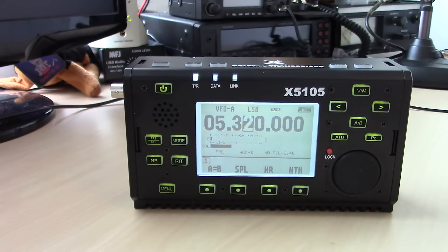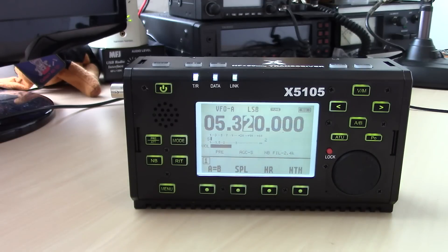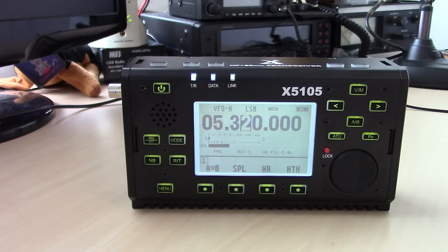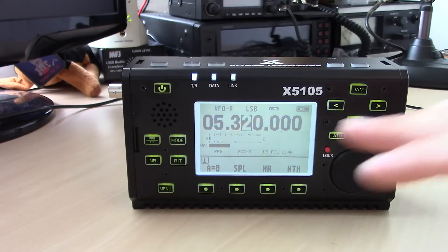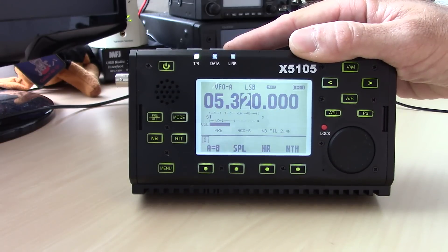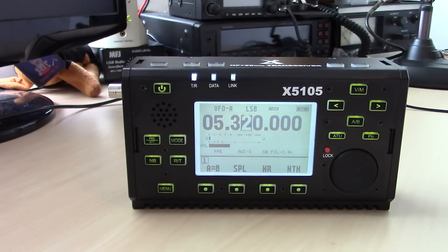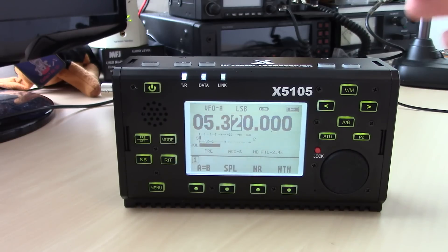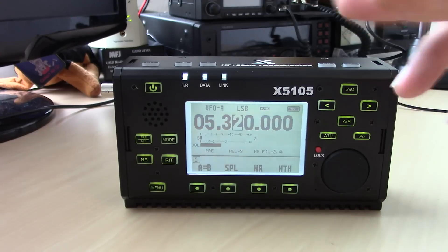The pre-production models may not have had them, but the production units have lighted buttons. The screen size is about three inches wide by two and a half inches tall — it's half the radio. It's easy to read in daytime and nighttime. You can see the main frequency display, mode, S-meter — which can also show power output or SWR — volume, and menu features. It's a real pleasure to look at compared to the very small FT-817 screen.